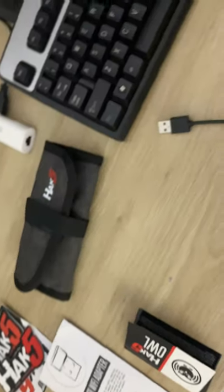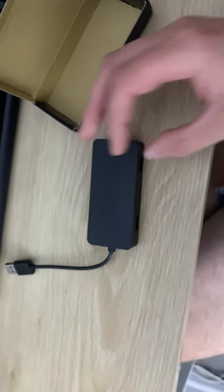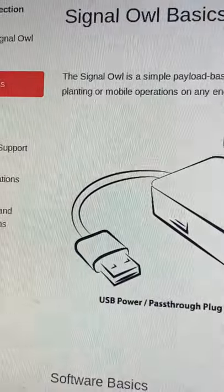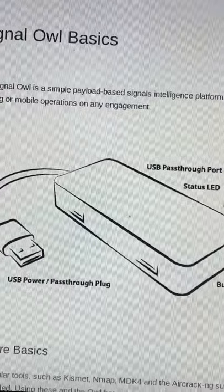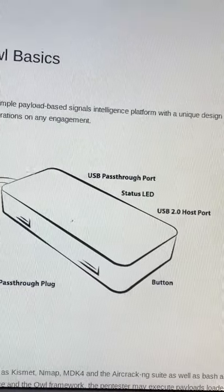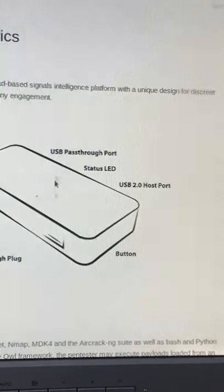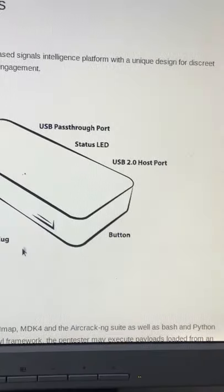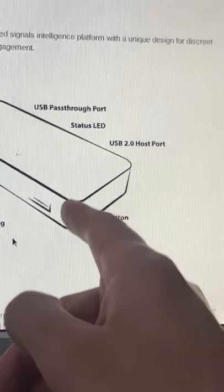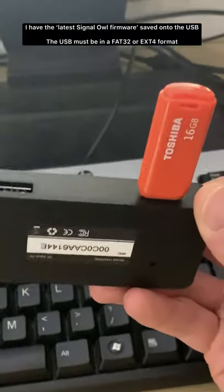So we'll jump on the web and see what we need to do to get it up and running. On the left-hand side of the web page we've got different articles. Signal Owl Basics gives us a quick diagram — the USB pass-through port is if you want to have another device powered while still powering this, you plug it into the left port. I think we want to use the right port, which is the USB host port, so I've got it plugged in there.